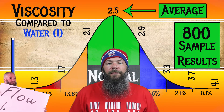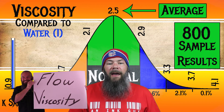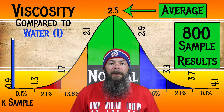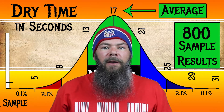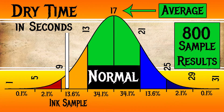I test viscosity or flow by using a tilt test that I've linked in this video. For the inks I've tested, I've found an average viscosity of 2.5, with the realm of normal being from 2.1 to 2.9. J. Herban's Orange Indian has a viscosity of 1.76, making this a wet ink. For dry time, I've found an average of 17 seconds, with the realm of normal being from 13 to 21 seconds. J. Herban's Orange Indian has an average dry time of 10 seconds, making it a fast drying ink.